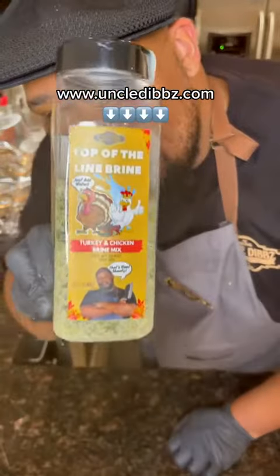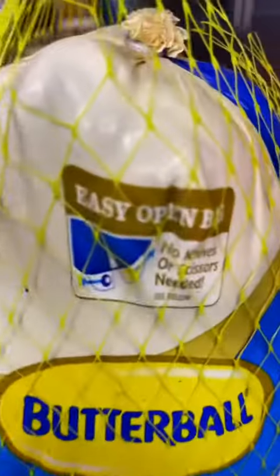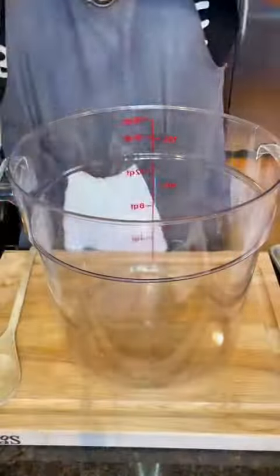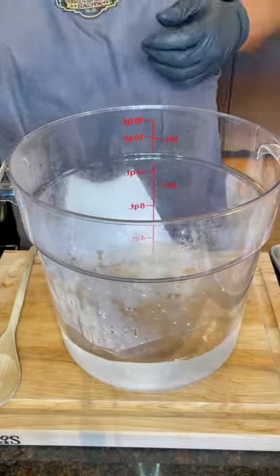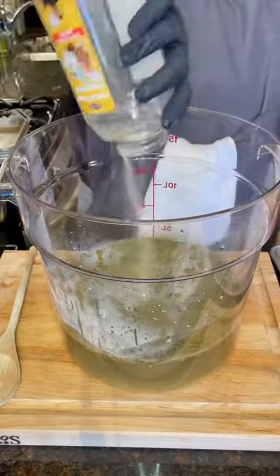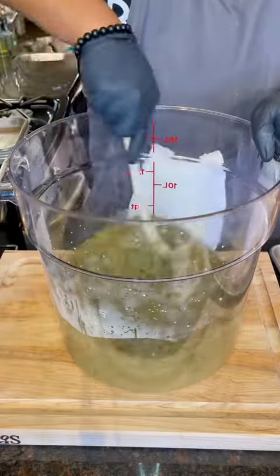The juiciest Thanksgiving turkey — and the only thing you're gonna need is my Uncle Dib's top of the line brine. First, grab a nice beautiful turkey, take the giblets and the neck out. Get a gallon of water, put that in a nice big food-safe container, then use that Uncle Dib's top of the line brine — use the whole bottle.